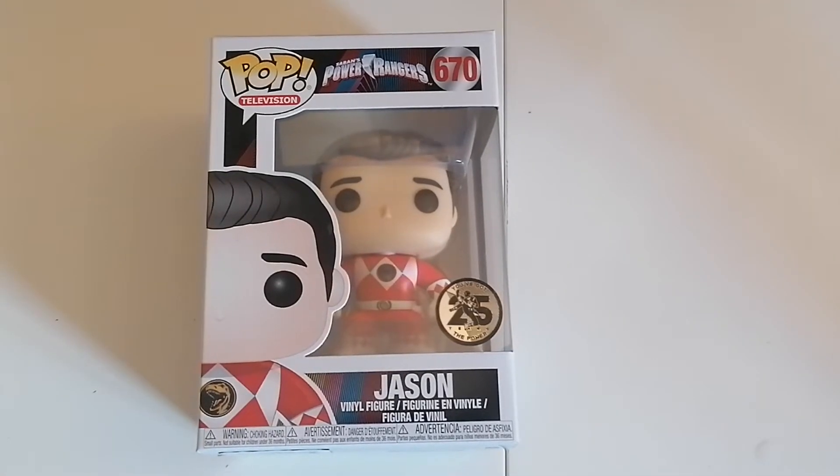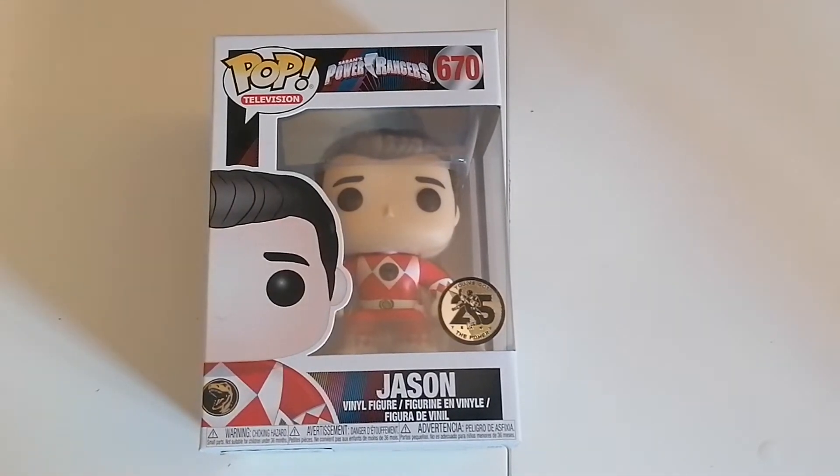Greetings and welcome, yes it's me Steve the Gaming Grandpa with another Funko Pop unboxing.